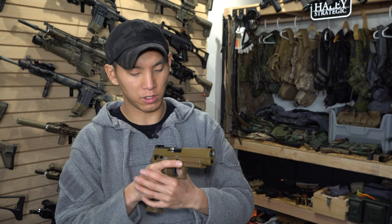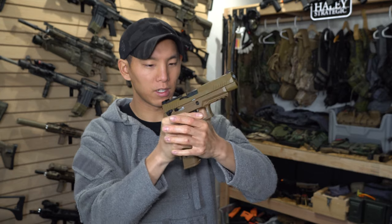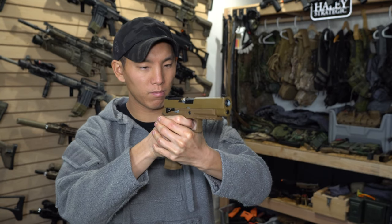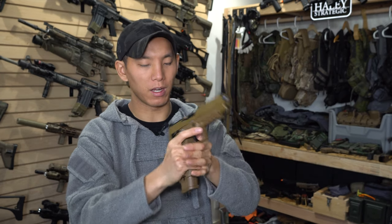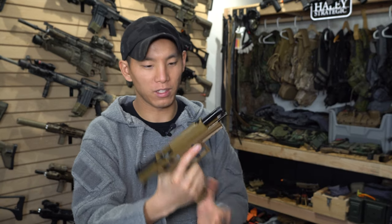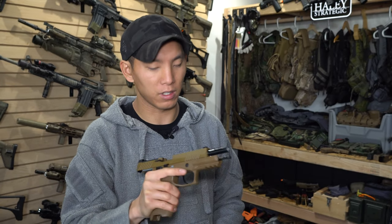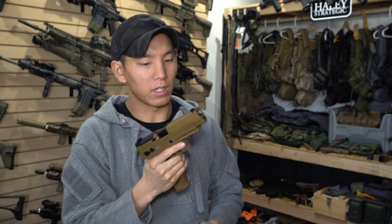I'll fire off a couple shots with the CO2 so you can see how much movement this has. I'm only holding the gun that weird way so I can hold down the slide release, but it feels really good. CO2 gives lots of kick — if you're doing training, definitely go with the CO2 setup.